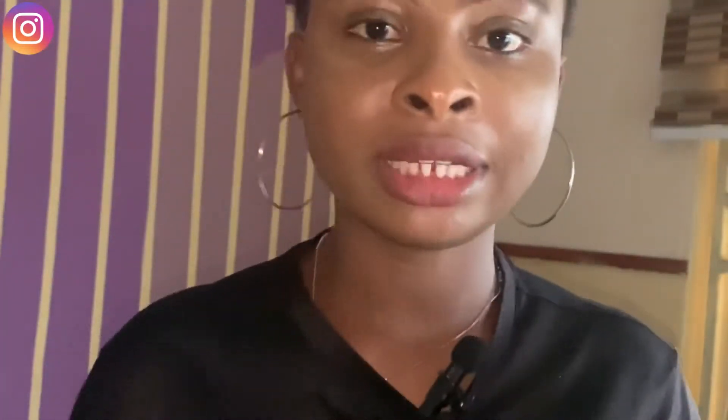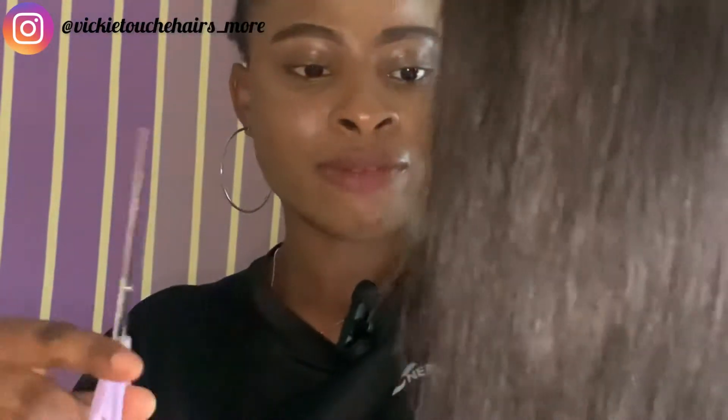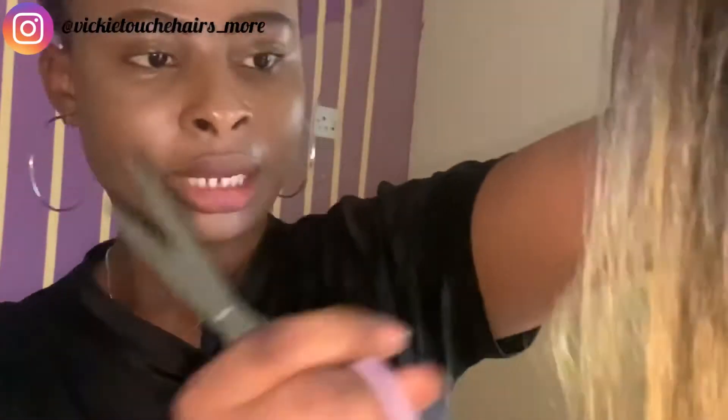To perform this test, I'll be needing a strand or a piece from each hair. First, I have to cut out a piece of the first hair — cut out the part I need, just a little bit. Now this is my second hair; I'll cut out a strand from this one too. You have to cut out enough so you can see the difference.